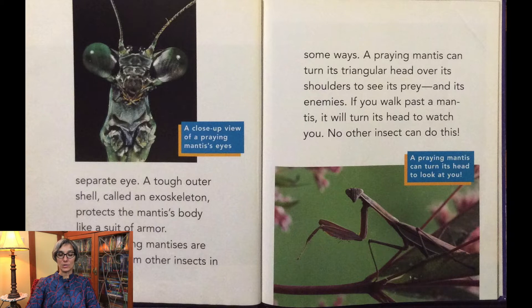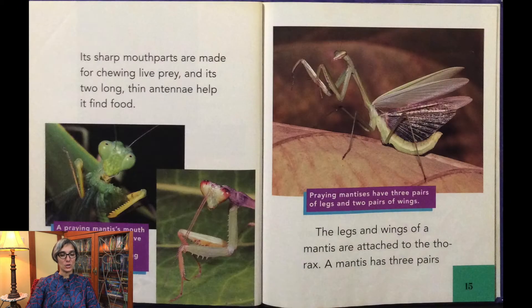A praying mantis can turn its triangular head over its shoulder to see its prey and its enemies. If you walk past a mantis, it will turn its head to watch you — no other insect can do this. Its sharp mouth parts are made for chewing live prey, and its two long, thin antennae help it find food.